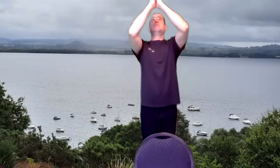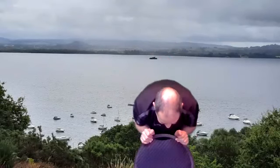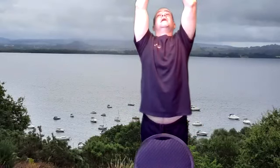I'll do it facing this way now — here we go. Inhale reach up. Exhale forward bend. Inhale put the right leg back. Exhale downward dog. Inhale the cobra. Exhale downward dog. Inhale right foot forward — bow and arrow. Exhale bending forward. Inhale reaching up. And exhale coming to heart center.